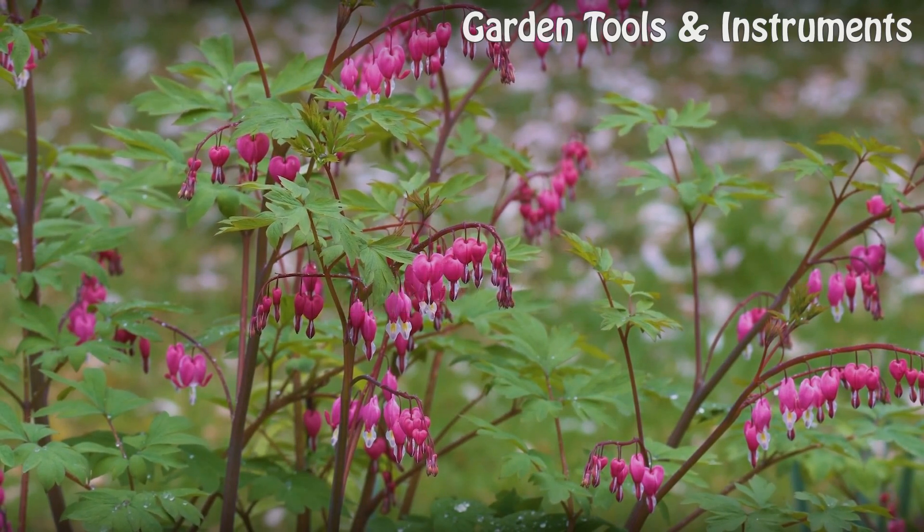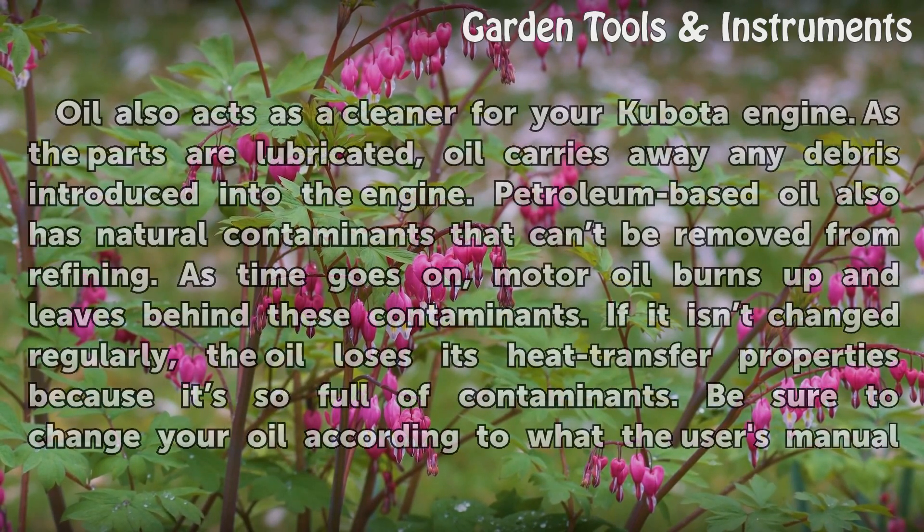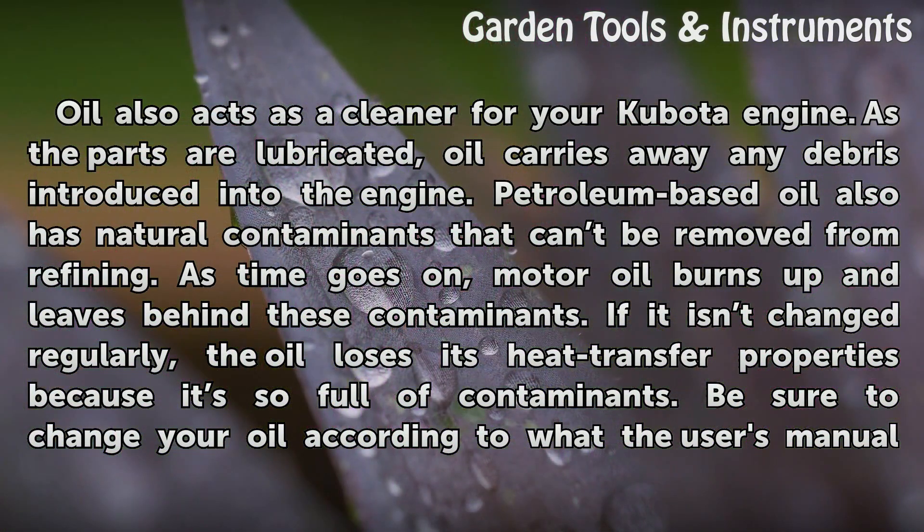Dirty Oil. Oil also acts as a cleaner for your Kubota engine. As the parts are lubricated, oil carries away any debris introduced into the engine. Petroleum-based oil also has natural contaminants that can be removed from refining. As time goes on, motor oil burns up and leaves behind these contaminants.